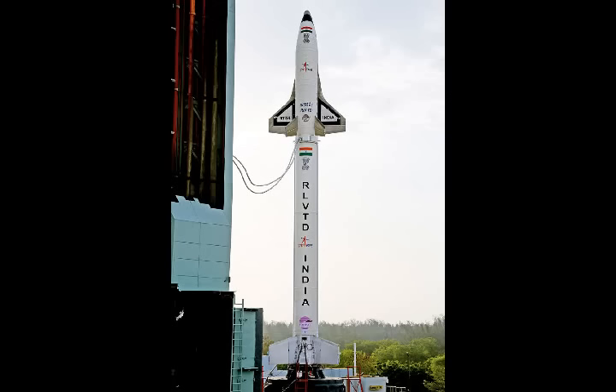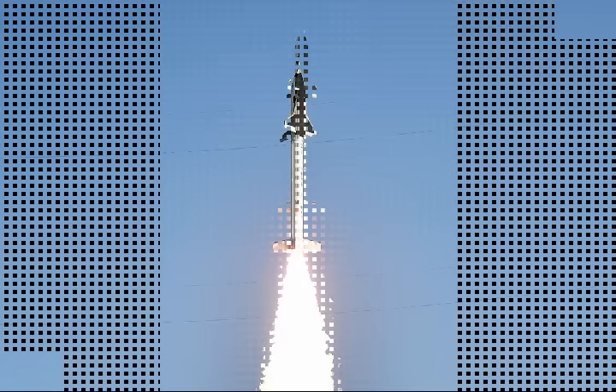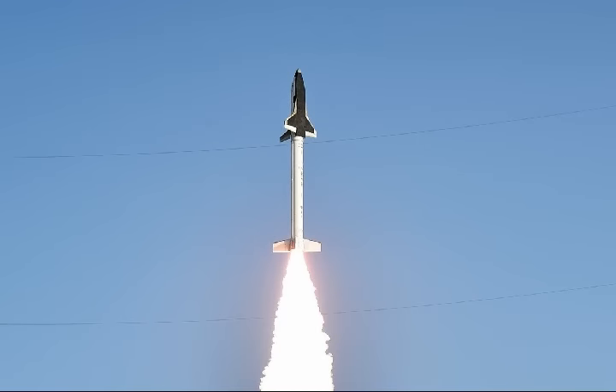ISRO will test the scramjet engine it built this August. The Indian Space Research Organisation announced this test, which was originally scheduled for July but was postponed after ISRO had to help search for the AN-32 plane over the Bay of Bengal.